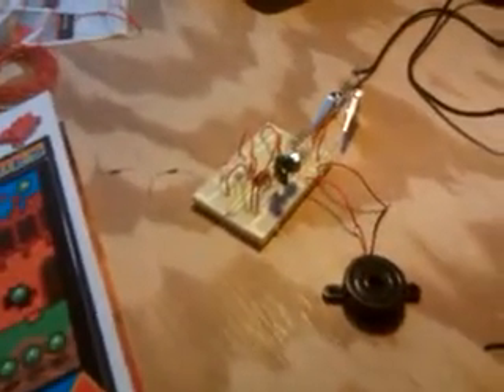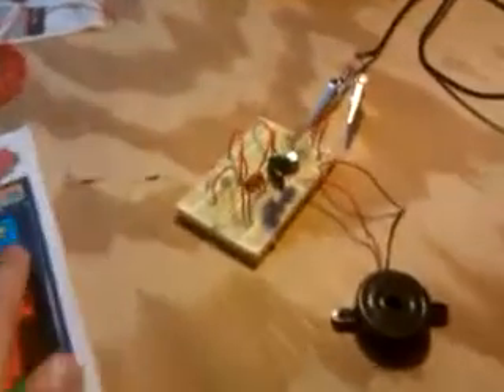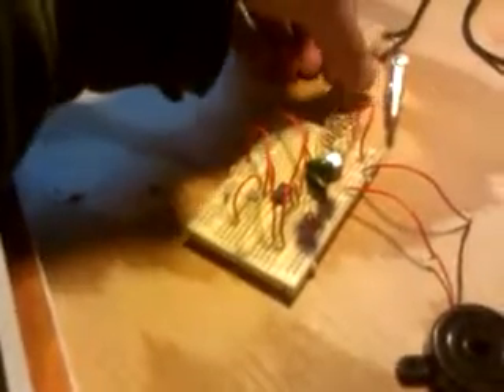Hi, my name is Jeffrey and today I'd like to share with you my analog synthesizer. I found this schematic in Make magazine, which I've been thoroughly enjoying. It's a pretty simple circuit using a 555 timer and the frequency is controlled by a photoresistor.